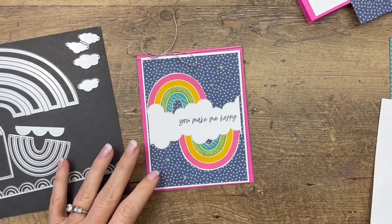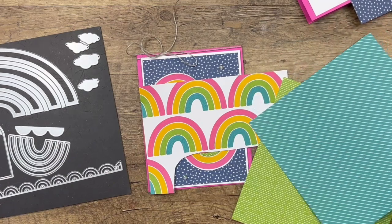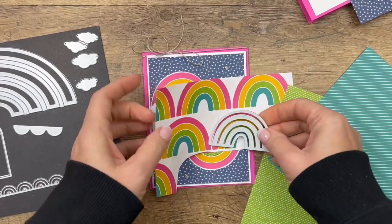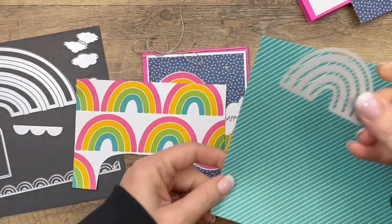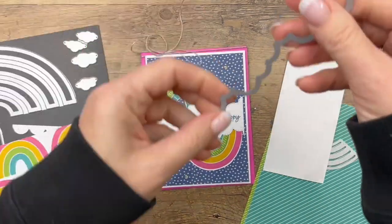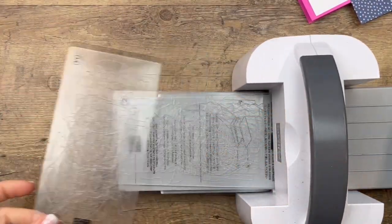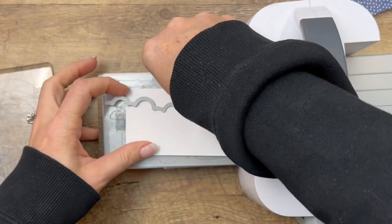We're going to take this paper, cut two rainbows out, and then use this die right here. The die will cut out the rainbow, but it cuts the strips apart, which we don't want. We do want some pattern strips, so we're going to cut the patterns from these two pattern papers. We're also going to make a cloud border using the cloud border die from the Basic Border Dies, which I think is a must-have if you get the rainbow bundle — you've got to get this cloud die.